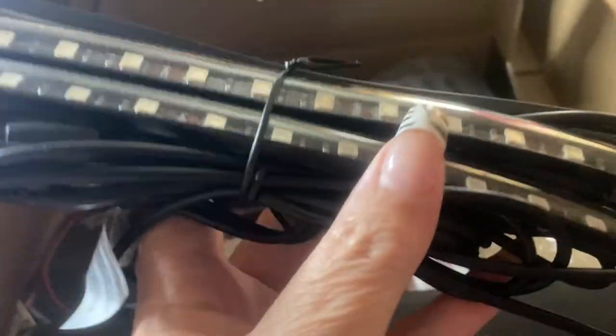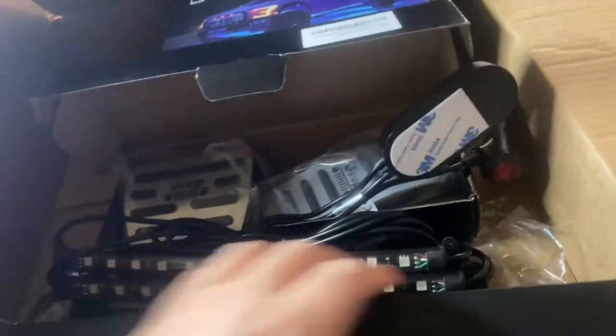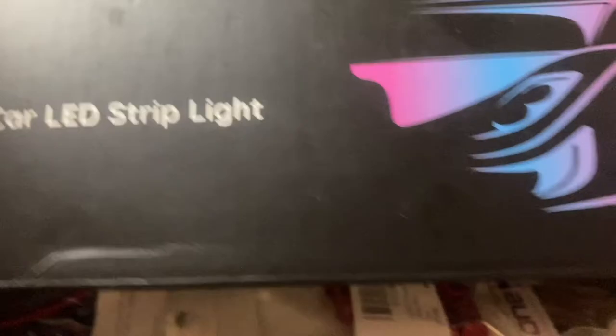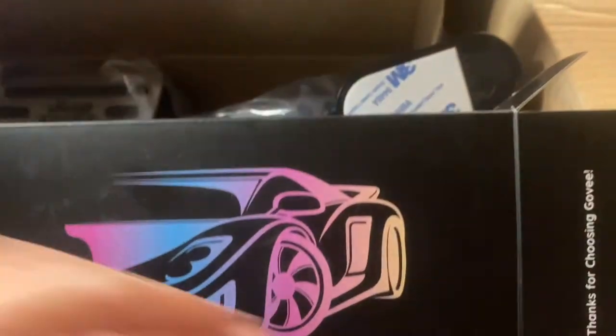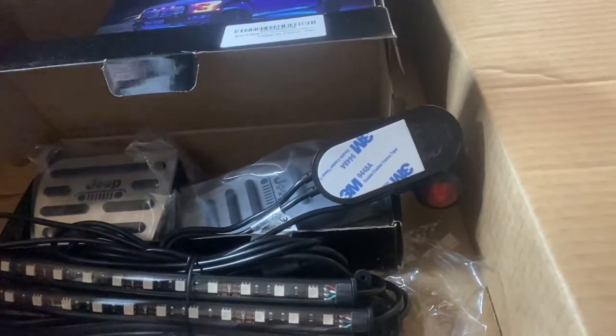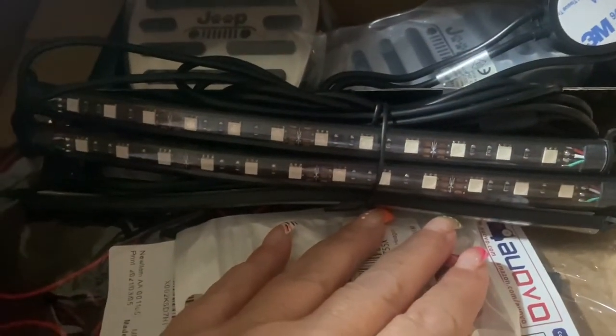I will be installing these myself, so this is something for you to look forward to. These particular ones are the RGB car LED strip lights for the interior. I'll put this stuff back so we don't lose it. That is what we will be doing here in just a little bit, so stay tuned for videos on that.